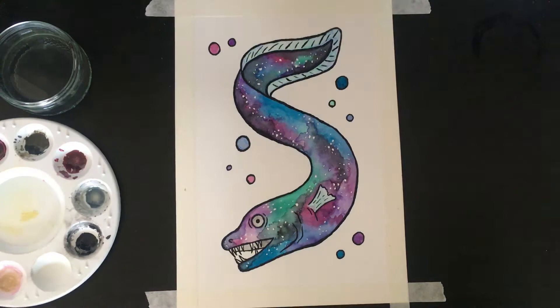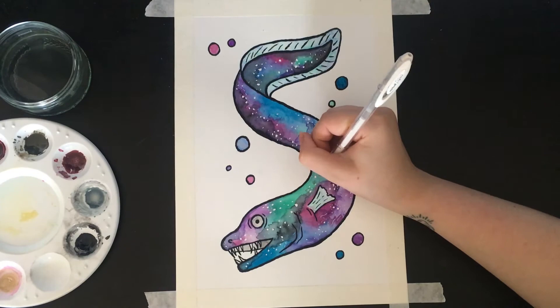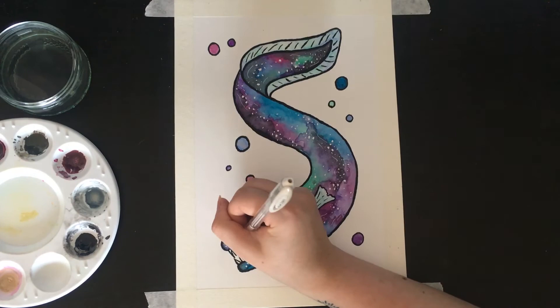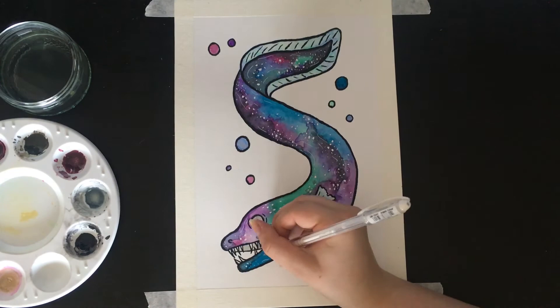Then going in with a white gel pen and adding little lines and a lot more stars to make it look that extra bit spacey. I love this pen — when I first used it I couldn't get it to work, it just wouldn't lay on top of any colors, but the more I've used it the better it's been.